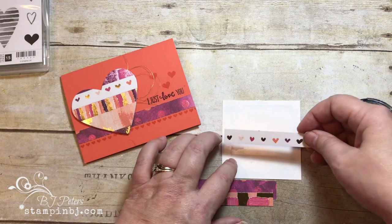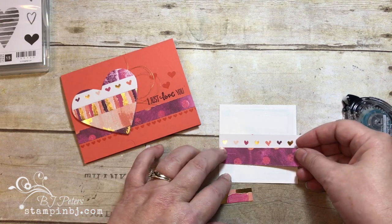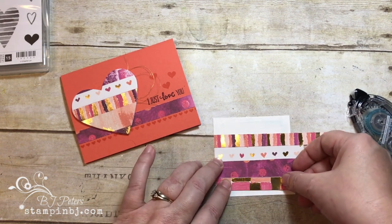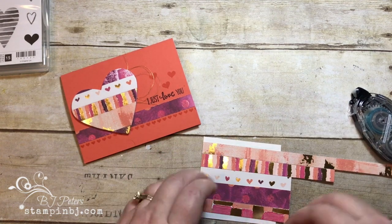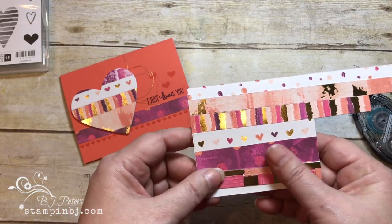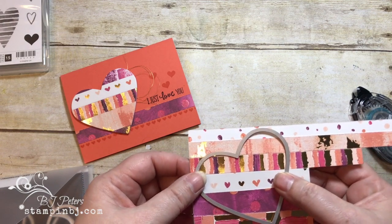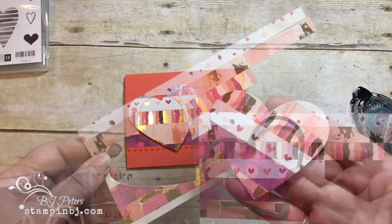I'm just putting a bunch of adhesive on this piece of card stock because we're going to lay these scraps of paper right over the top. I'm doing some mix and match — I really love this stripe one so I'm getting that one close to the middle, adding some gold down here, and adding a strip up top. It doesn't matter if it goes off the edge at all. I've got the Sweet and Sassy Framelits and I'm putting my heart die on at an angle for a fun look.